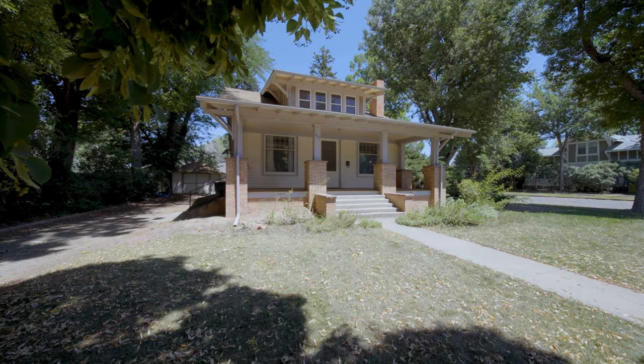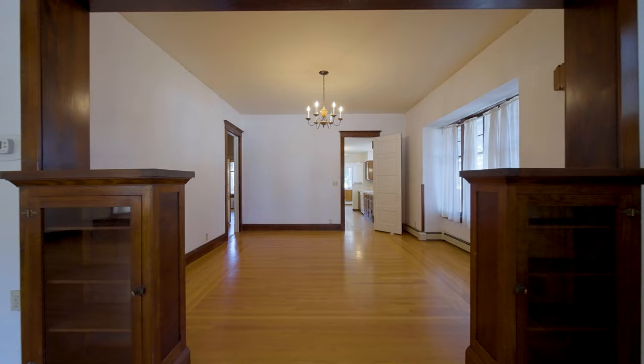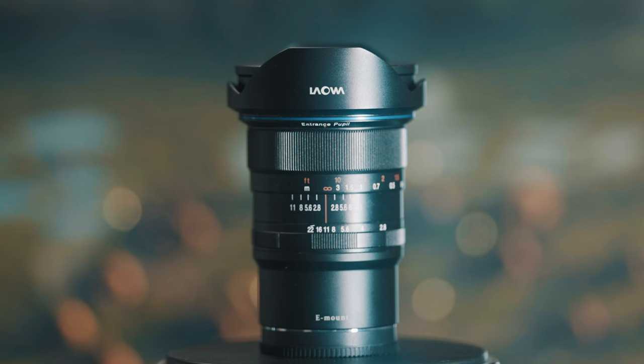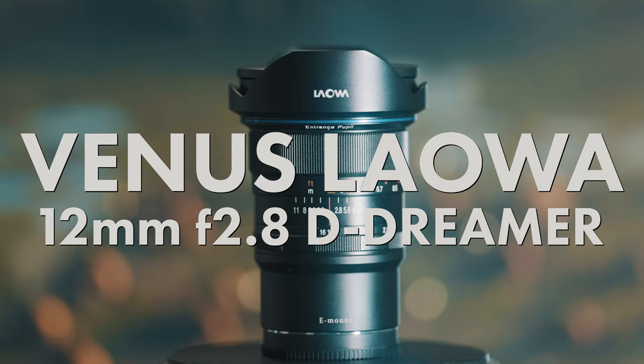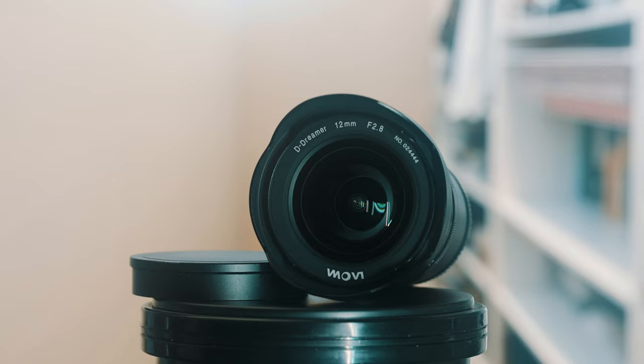With the real estate market blazing white-hot for the last couple of years, my real estate photography and video business grew exponentially over the last 18 months. The Laowa 12mm f/2.8 Zero-D Dreamer lens has been by my side almost the entire time. I know this review is pretty late to the game, but most of the conversation around this lens is well over two years old, so I wanted to bring new life to this older lens.